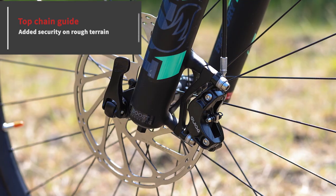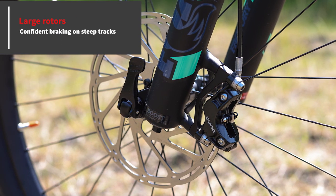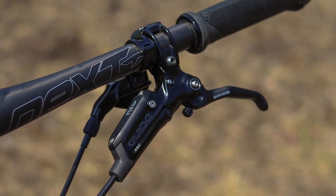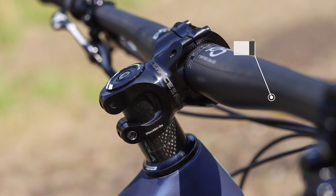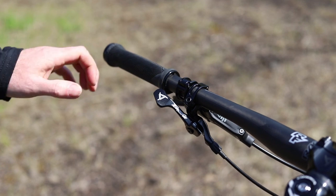The hydraulic disc brakes get big rotors front and rear — Shimano XT on the M10, and SRAM Guide brakes on the other bikes. You get Race Face finishing kit on all of the Rayons, including wide bars, short stems, and dropper posts.